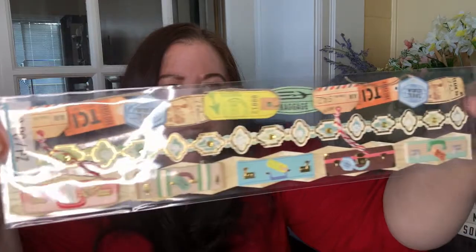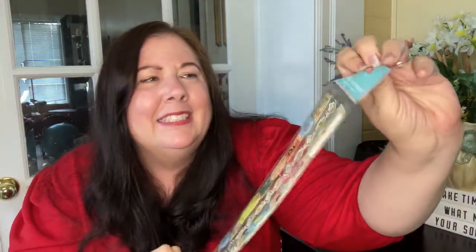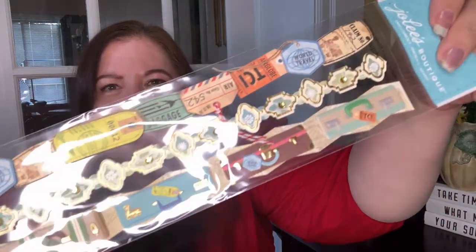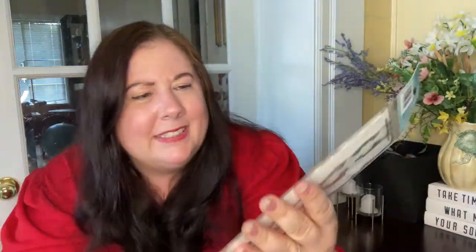I found these and I have not seen these before — I was so excited. They were on an end cap in the same area that the Reflection stuff used to be, and there was still some Reflection stuff there. Look at this — it's from Jolie's Boutique and there are three pieces, but you can deconstruct it. It's an embellishment for travel journaling. Look how gorgeous these are — they have a thickness, like a double layer. These are suitcases, these are like tickets, and these are jewel embellishments.